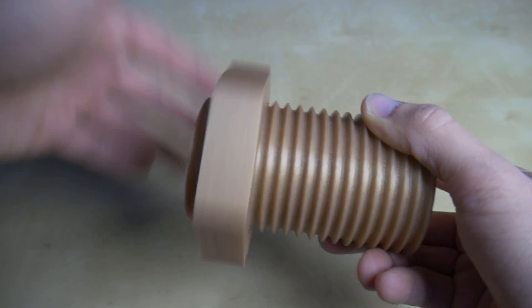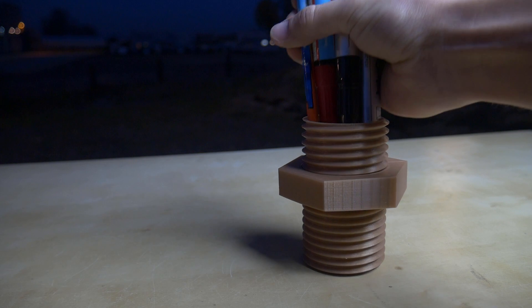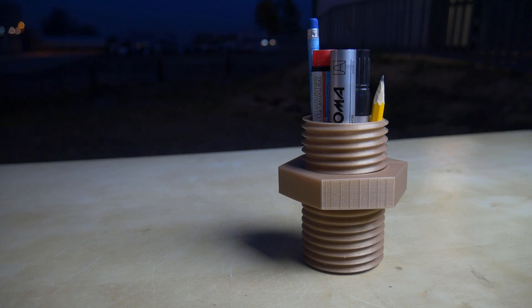My favorite 3D print in this episode is this pen holder, but with a screw. There are two components working together: you have a screw and you have a nut, and you can just rotate it. It works perfectly fine and it looks really cool on your desk.